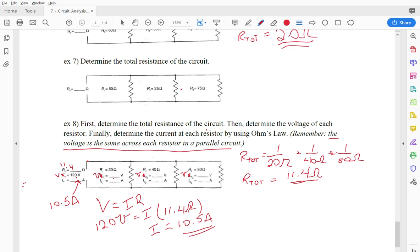Now we need the current through each individual resistor. The voltage across each resistor stays the same at 120 volts in a parallel circuit. So for the first resistor: I1 = 120/20 = 6.0 amps. For the second: I2 = 120/40 = 3.0 amps. For the third: I3 = 120/80 = 1.5 amps.